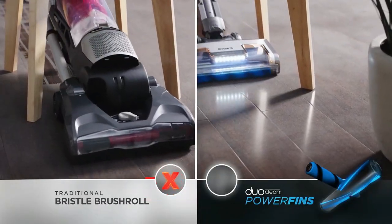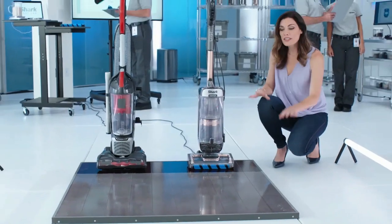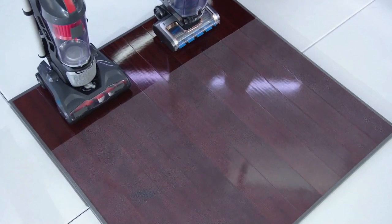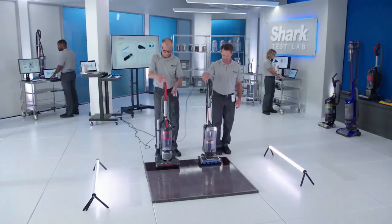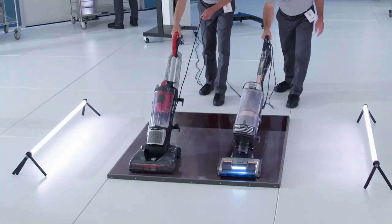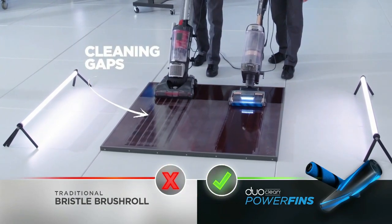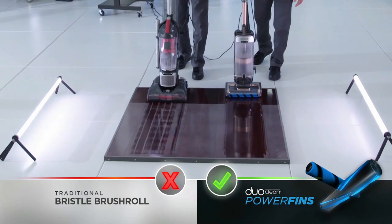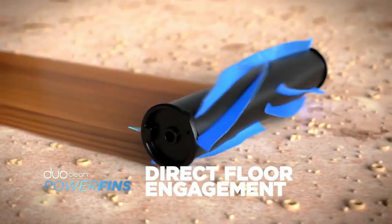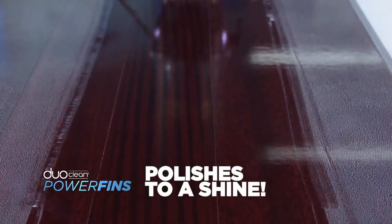DuoClean power fins technology leaves absolutely no cleaning gaps for dirt to slip through. Here's the proof: this floor is covered with sticky dust. Watch as a traditional vacuum with stiff bristles challenges the Shark Vertex with power fins to clean up this mess. Our Shark technicians start their vacuums at the same time. As both vacuums are being pulled back, we can clearly see the cleaning gaps being left behind by the stiff bristled brush roll. But the Shark Vertex power fins have no cleaning gaps, while the DuoClean soft front roller is practically polishing the floor to a shine.